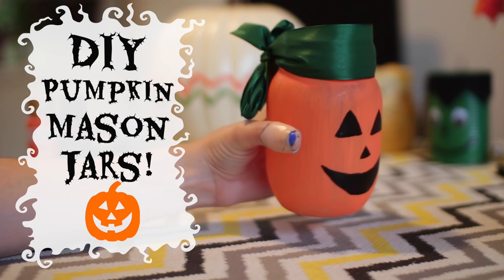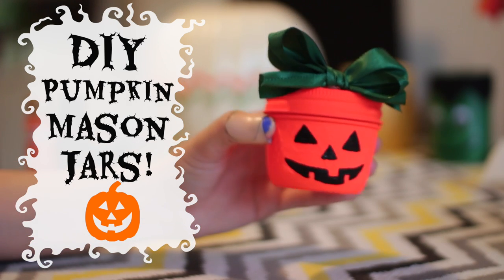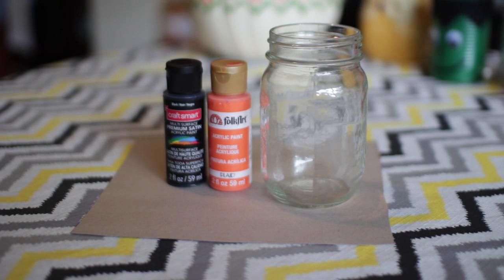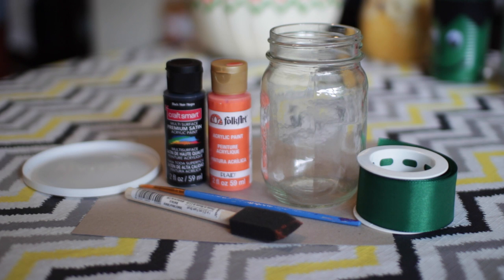Moving into the third DIY, I did some pumpkin mason jars — another super easy DIY project. Mine actually didn't turn out as good as I'd like, but all you need is a mason jar, black and orange paint, a couple of paintbrushes, somewhere to put your paint, and some green ribbon.